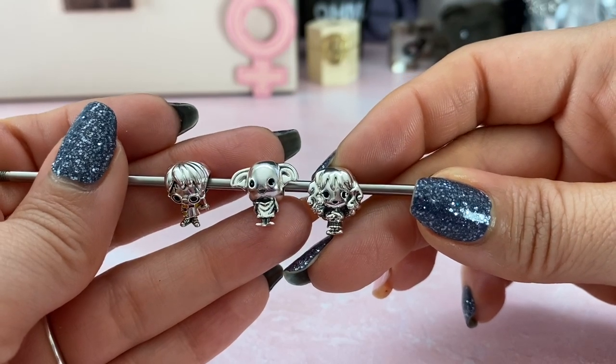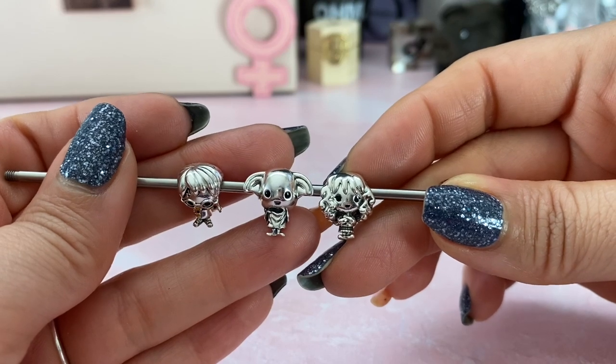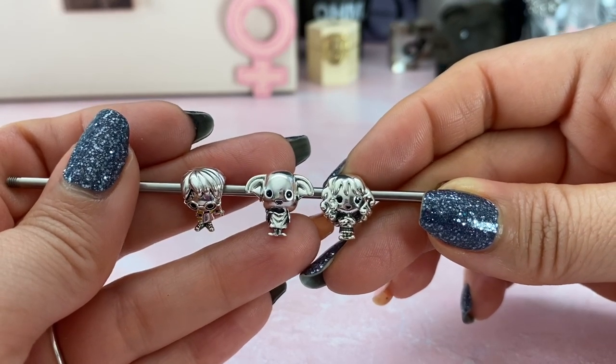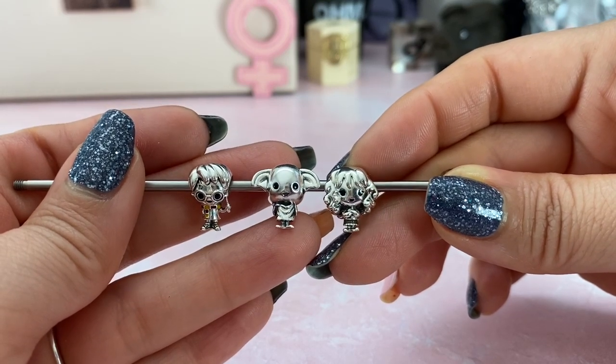Hi everybody and welcome back to my channel. Nicole here from My Pandora Charmed Life, and I have a little mini Harry Potter review as well as a how-I-designed-with-my-Harry-Potter-beads video.